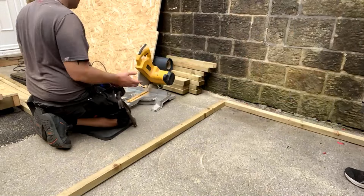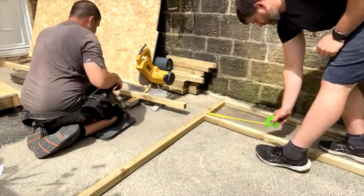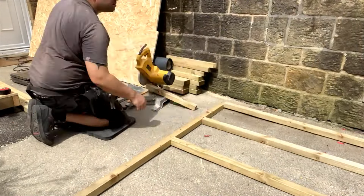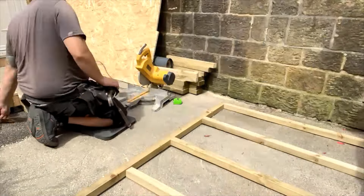You'll see here that my brother's marked the top and bottom rail out and I'm going to pass in the timbers and he's going to lay them in place at 400 centres all the way along the wall, and then following that we're going to move to a slightly better camera view and you can see us fixing this together.